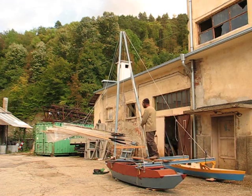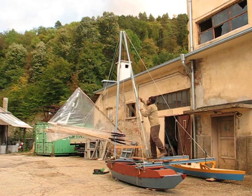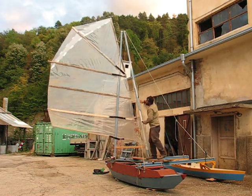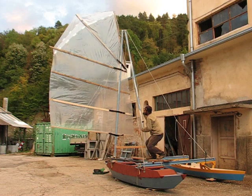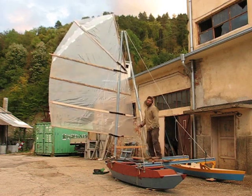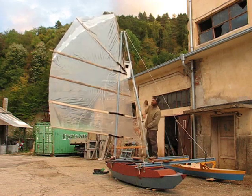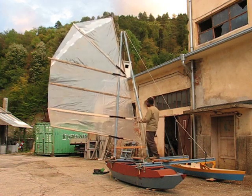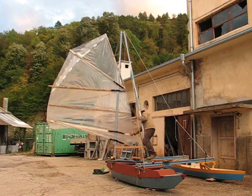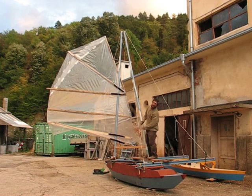Let's raise the rig. First reef: loosen yard pedal first, then halyard. Tighten yard pedal.